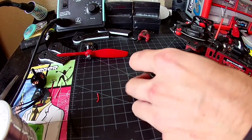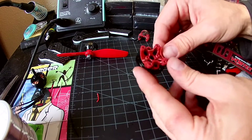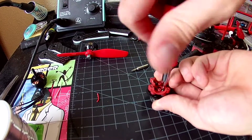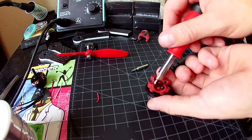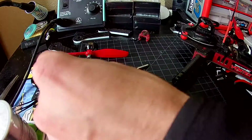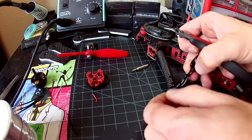That should pop off. Now we've got access here. I'm going to go ahead and take those four screws out.